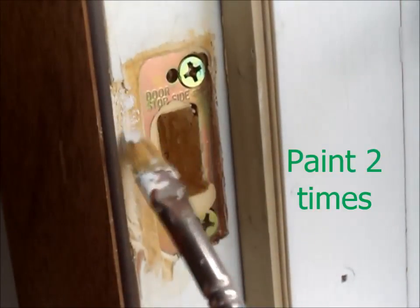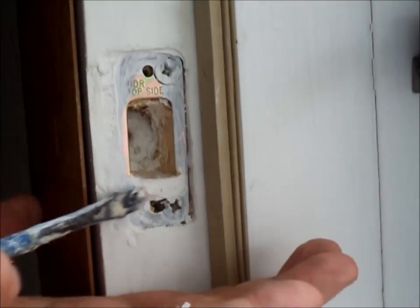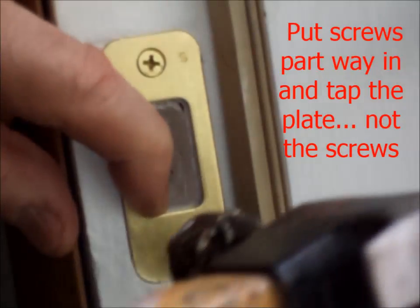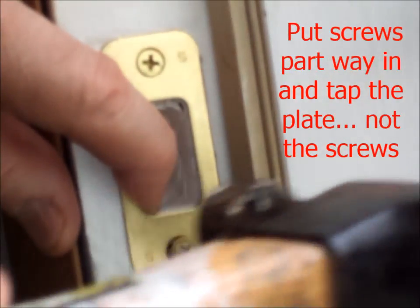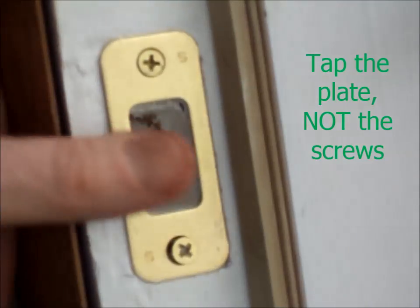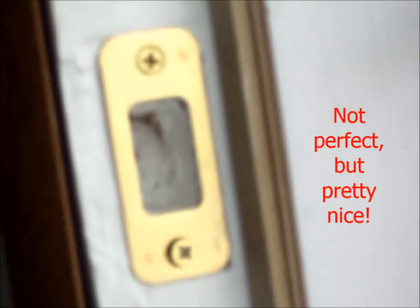Now I'm going to paint it, and then I'm going to put my cover plate back on. I'm knocking off some excess off of the inner plate. Now I'm screwing in the face plate — a couple taps from a hammer help it to seat right into the groove that it was in before. So now I'll screw it in, and it's a pretty nice job.